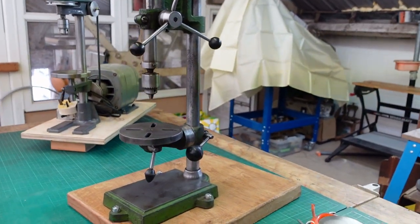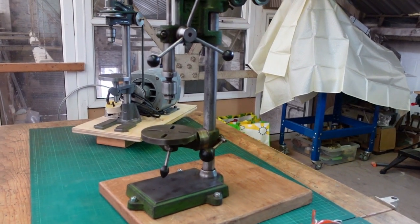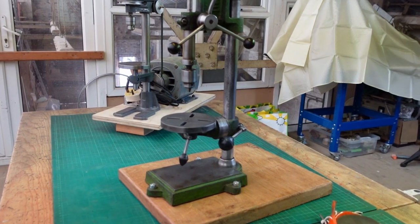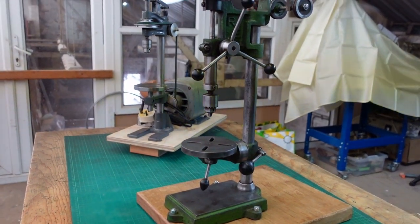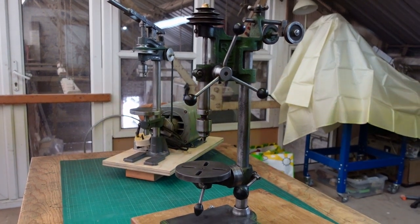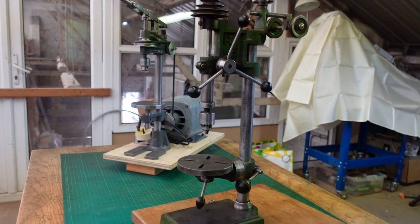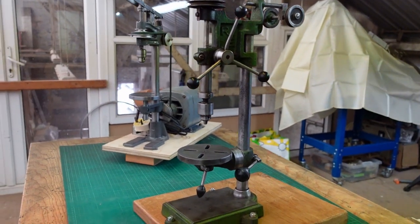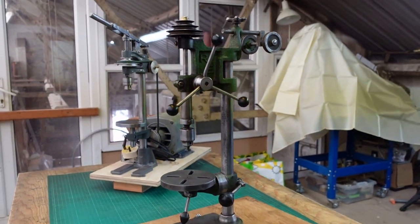I think I will utilize the motor from the other machine. By the time you see this, the other one may well have already been sold. I can't really see why I need two in here, so it'll be sold without the motor so I can reuse that motor on the new one. I think it is a definite upgrade.